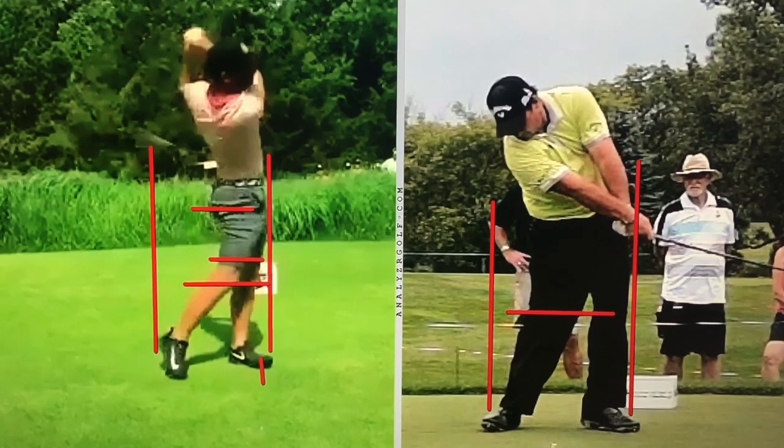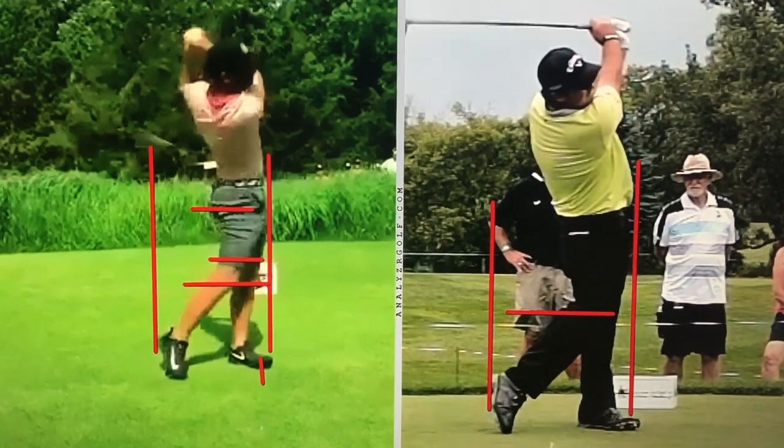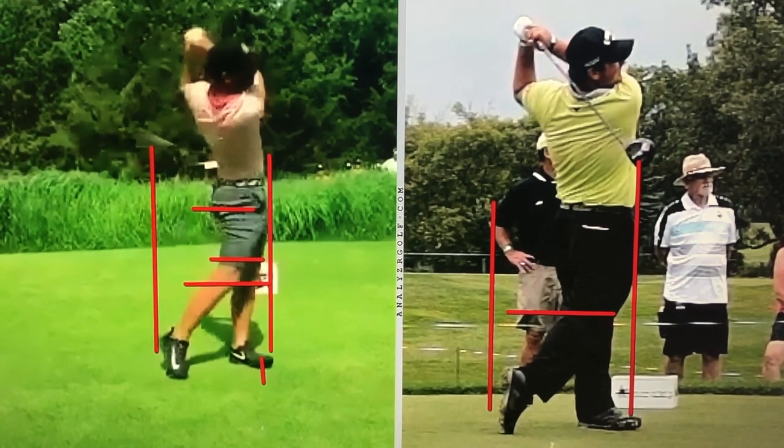Just a couple things to think about when turning: do your best to keep your pelvis between your knees, certainly while hitting a driver. That allows us to swing up into the ball, make good contact — we're looking for high launches and low spins. Until next time, I'm Marty Nowicki for Impact Snap, signing off. Stay safe everyone.